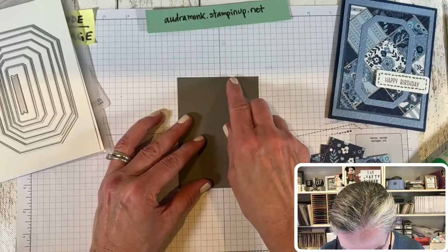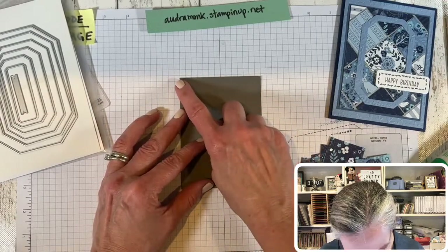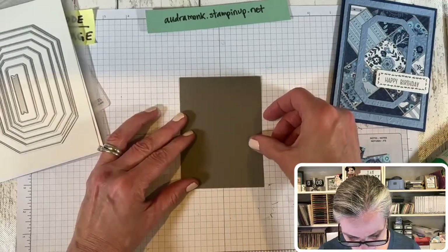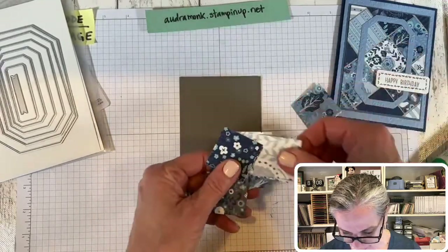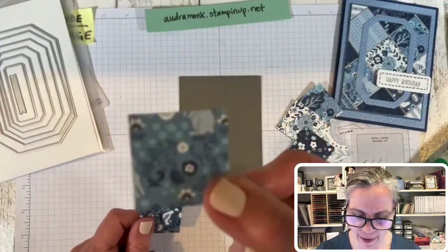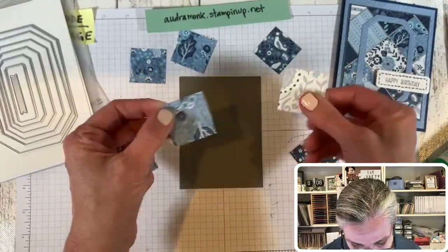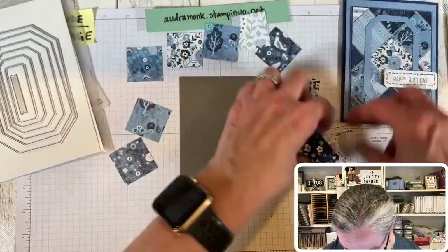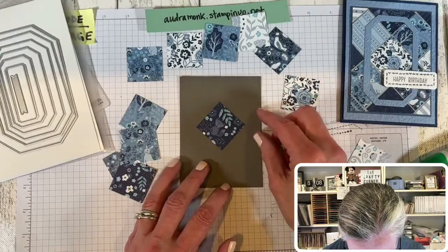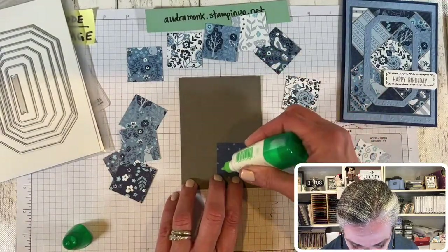I'm counting squares to find the center — looks like it fits seven by seven, so that's pretty centered. Now pick something to go in the middle. I found a fox right in the middle of one square, so I'm going to use that as my center piece at a diagonal angle. If you don't like the printed animal sides, you can always use the back sides.